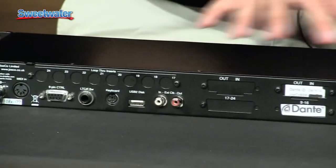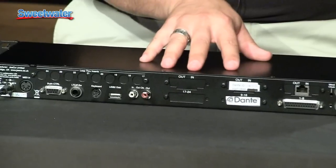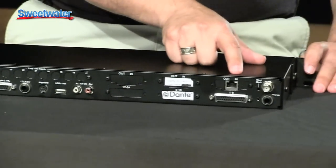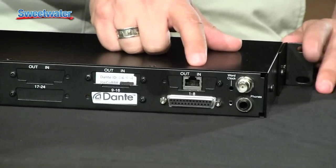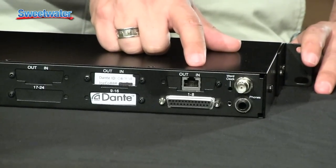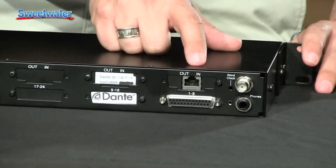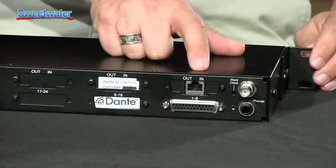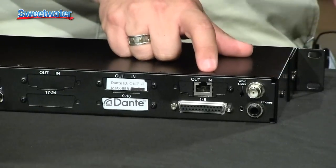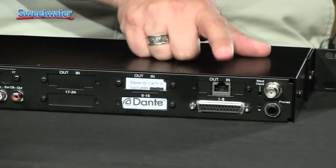Rather than banks of D-subs for analog inputs, we're going to give you a single digital format input. On this one it's Dante, so it's an Ethernet-style CAT5 input. Dante is a format from Audinate that allows you to encode a bunch of channels onto a single stream. MADI is another open format channel stream — up to 64 channels coming in on a single cable.